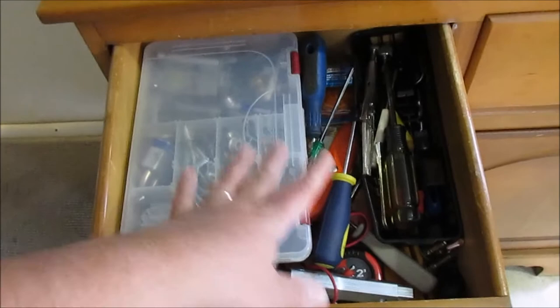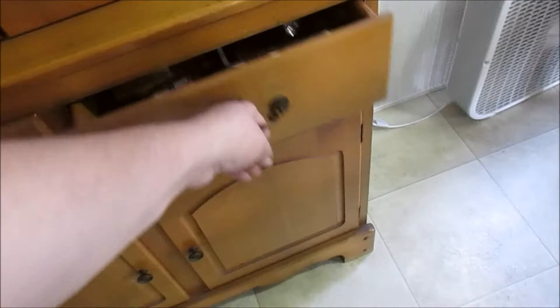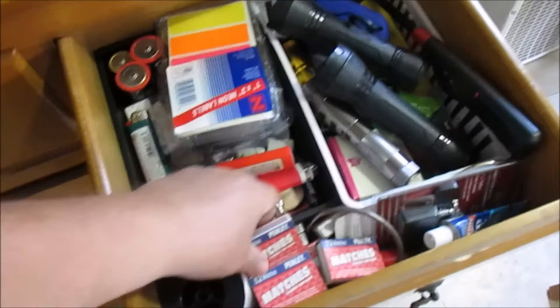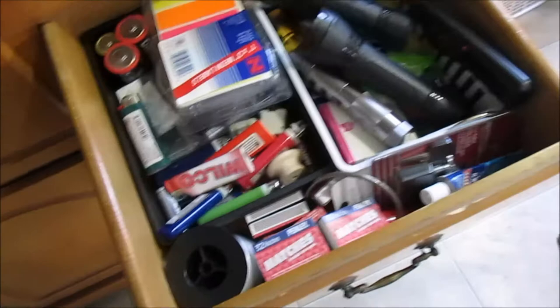I also have two drawers here which come in really handy. In one drawer I keep all my tools and things — little nails, just a little bit of everything — so I know where they're at. In the other drawer I keep all our batteries, yard sale stickers, tape, a flashlight, some matches, some lighters — a little bit of everything. Maybe a knob for a pot, some fishing line. I try to keep it organized; my husband, not so much.